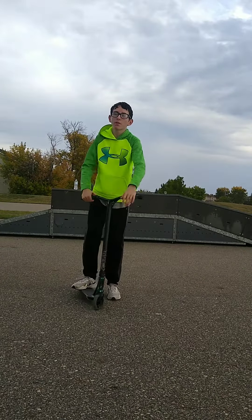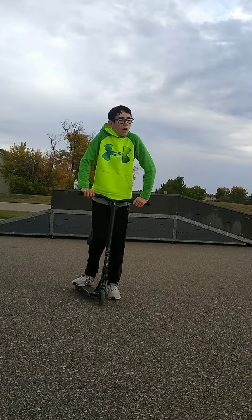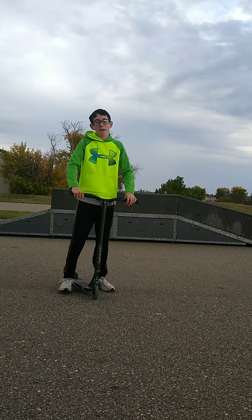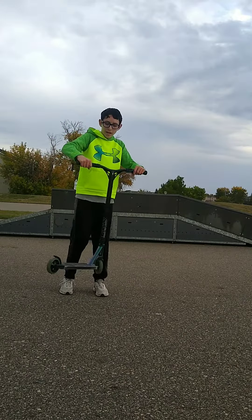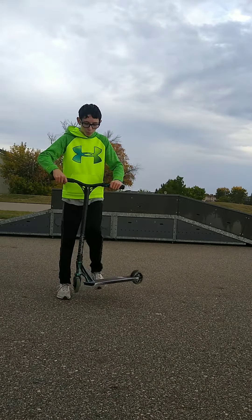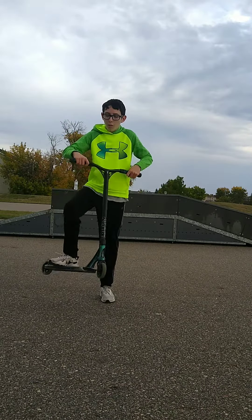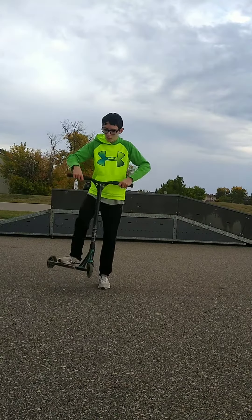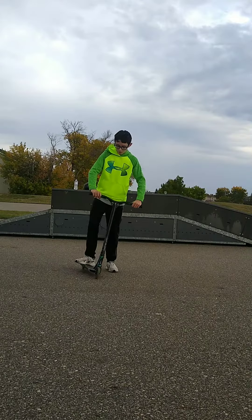Practice that a couple of times and you might have a tailwhip already. But the next step is the catch. You want to flick, rotate, and then catch. The catch is like you bring your scooter up to your foot — up to your foot. That'll make a full tailwhip.